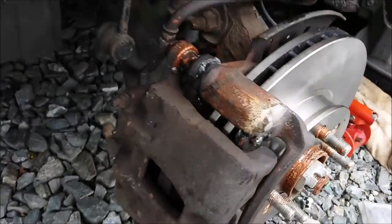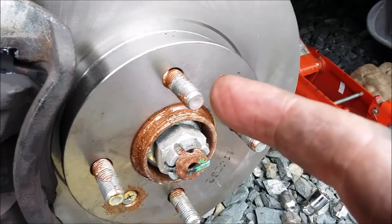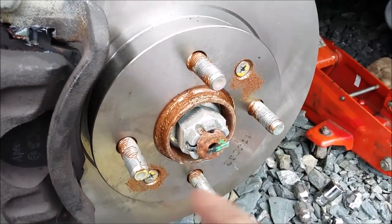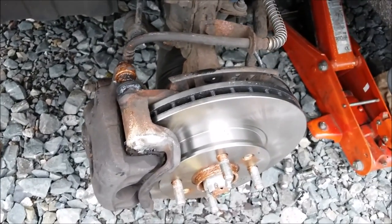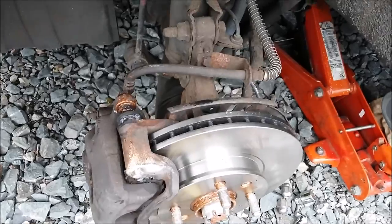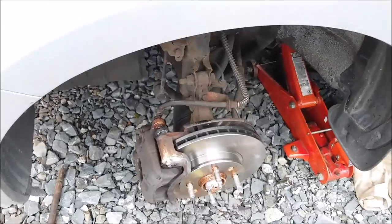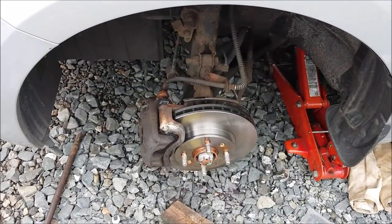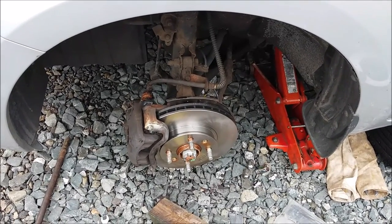That's the caliper all put back together — plenty of grease as you can see. Copper slip on the retaining nuts again, copper slip behind this entire area. I've redone the slides and the 17 millimeter retaining nuts for the caliper guides have been greased up, same with the 14 millimeters. Excellent — time to put the wheel back on, then I get my hands washed and have a nice cup of coffee.